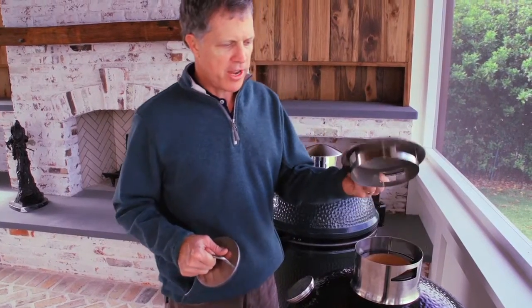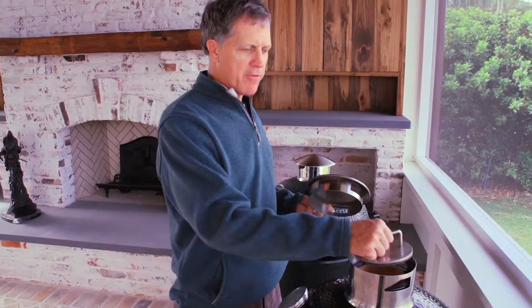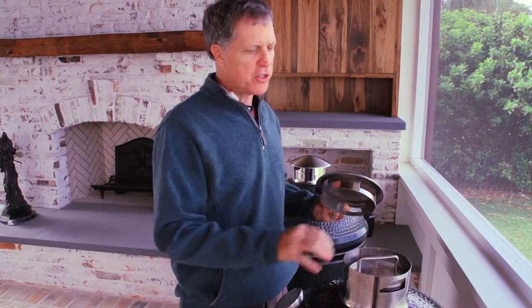Or the Komodo Joe cap that's made for the Classic and Big Joe — it fits on the chimney of either one. You can install the top half of the cap right over the top of the flat cap and just leave it in there for storage.